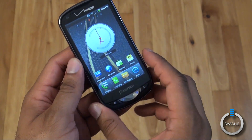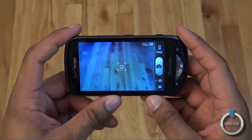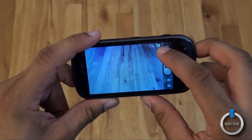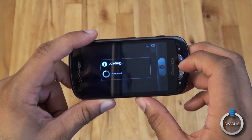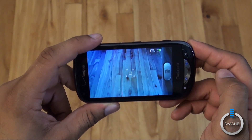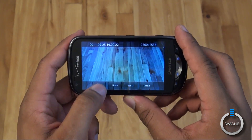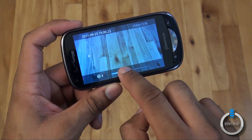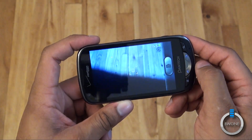We'll quickly show you the camera application. It's pretty simple and laid out decently. You can switch between the front and rear camera pretty easily just by tapping. You can simply snap a shot and then share it, send it, or delete it. You also get the option to zoom in deeper even after you've taken the picture, which is a pretty cool quick option. That's pretty much it for the camera application.